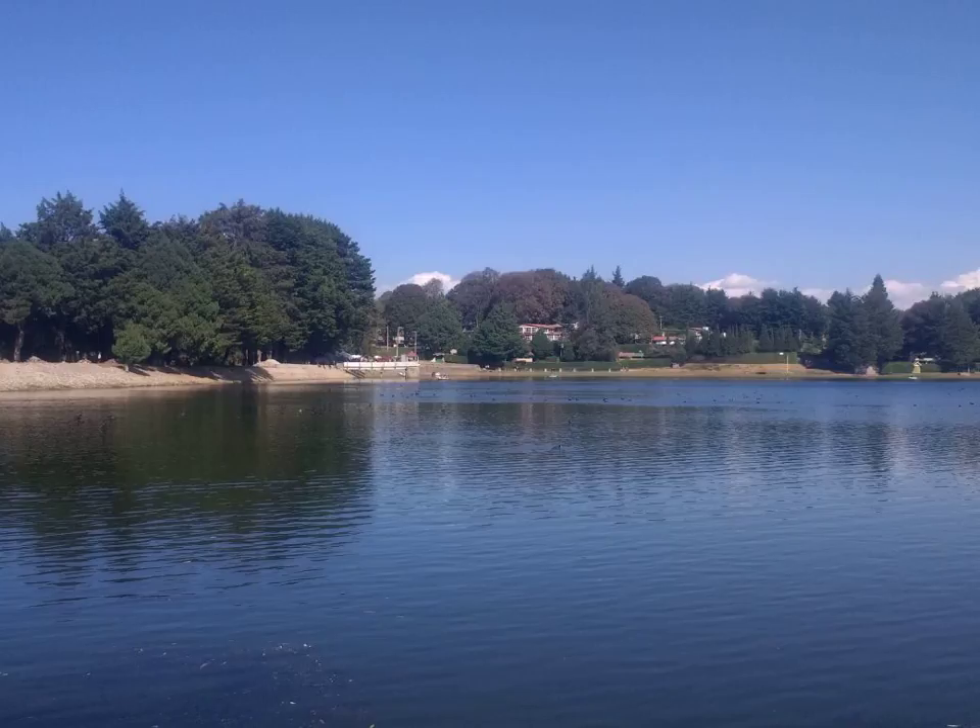Standing calf raises are executed with one or both feet. They are frequently done on a raised surface with the heel lower than the toes to allow a greater stretch on the working muscles. The exercise is performed by raising the heel as far as possible. Weights or other methods of providing resistance are commonly used, but the exercise is also effective with body weight alone. Balance may become a difficulty with freestanding calf raises, especially with one-legged variations.